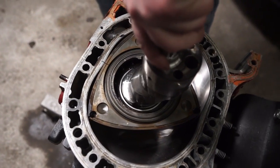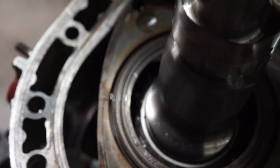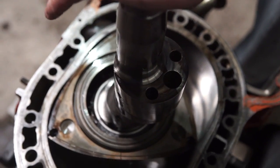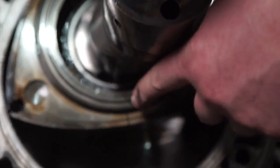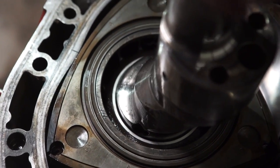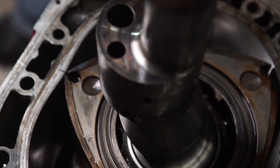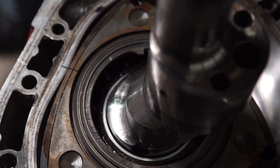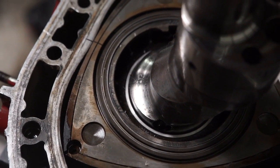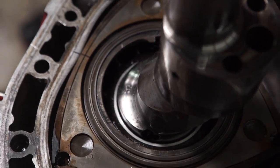Starting back from the beginning with our marks and our eccentric shaft lobe pointing between the two spark plugs. The eccentric shaft crankshaft just made one full revolution, and the rotor made one third of a revolution. There's a second full revolution — as you can see the mark is now down here. That's three full revolutions of the crank to one on the rotor. So for you RX-8 or RX-7 guys running 9,000 RPM at redline, the eccentric shaft is going around 9,000 times while the rotor is going around 3,000 times.